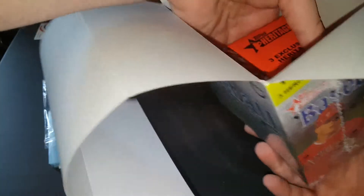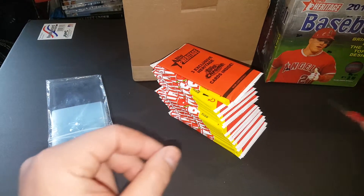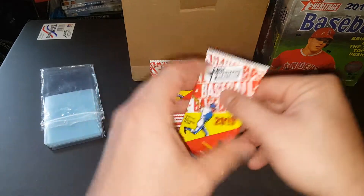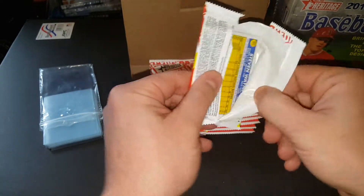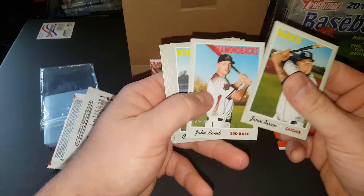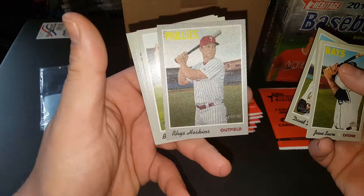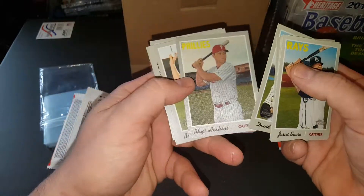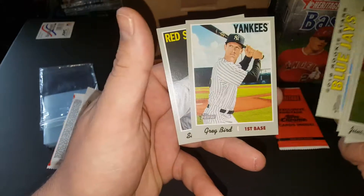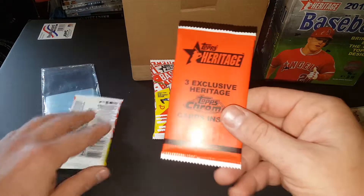If you have any questions, comments, or suggestions, I'd be happy to hear what you'd like to see. Alright, talking and doing this is too hard, so I'm just going to do this first. I'll go through later and check on the numbers and see if I got any short prints. Oh, there's a cloth card right there — it's a cloth test card insert of Reese Hoskins. Pretty cool. We'll open up this bonus pack last — that's your three Chrome cards.